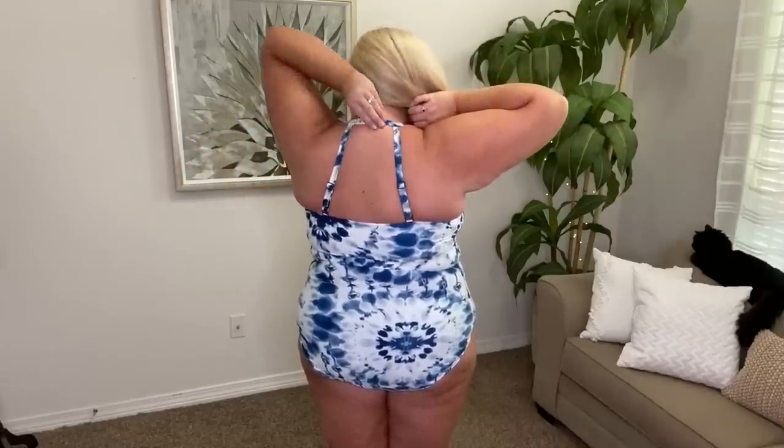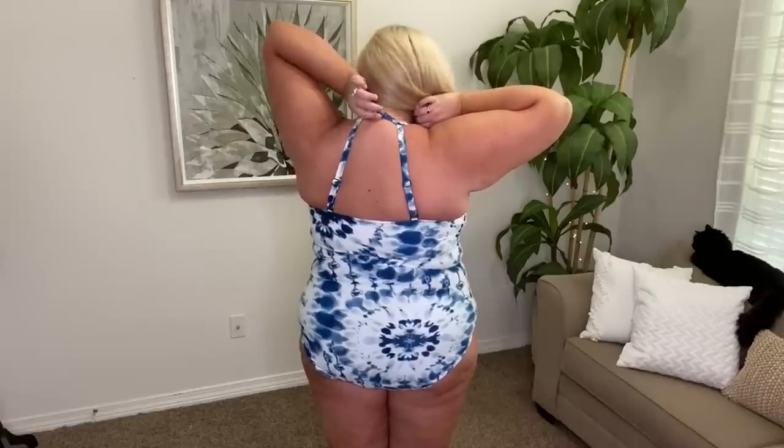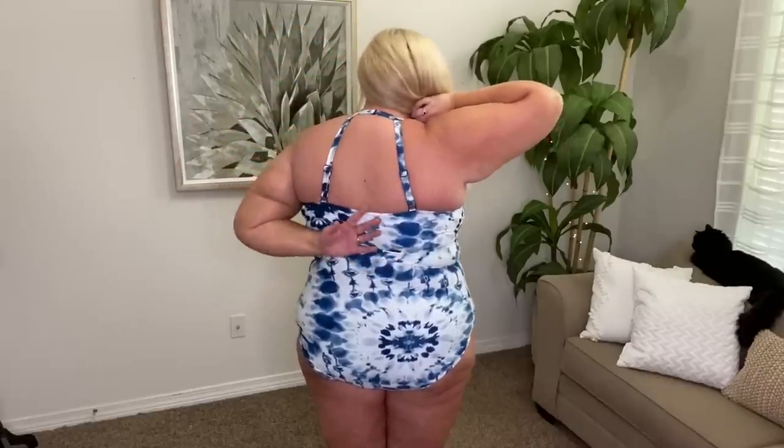I like the high back — in my opinion that's just the most flattering. I'm a little bit closer to the camera this time; my last video several people commented asking me to come a little bit closer so you get a full view of the swimsuit. I love this, I think it's so pretty. You'd have a very weird tan line, but first one is pretty good.